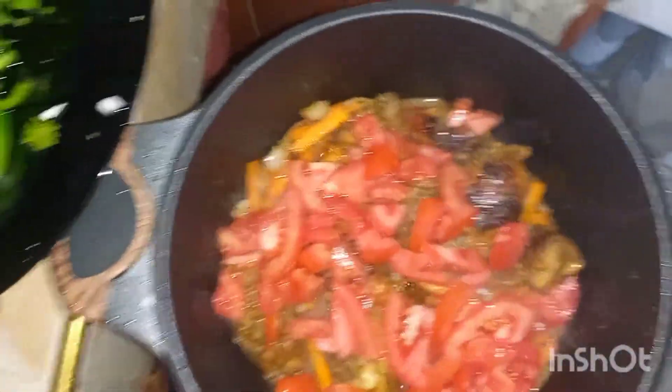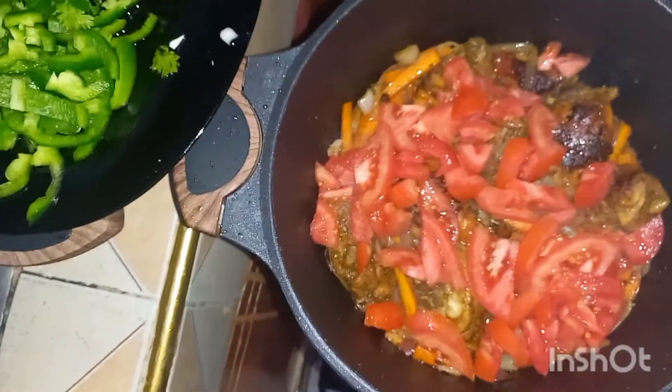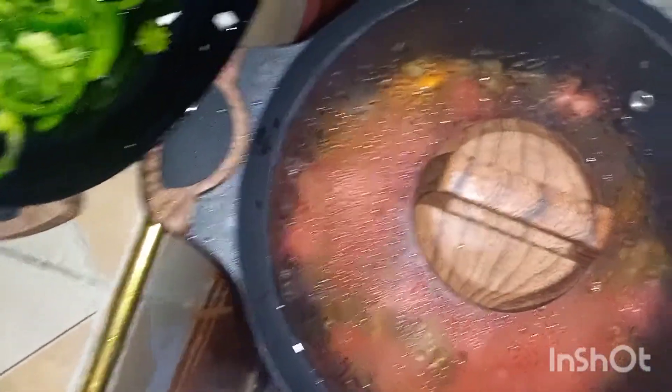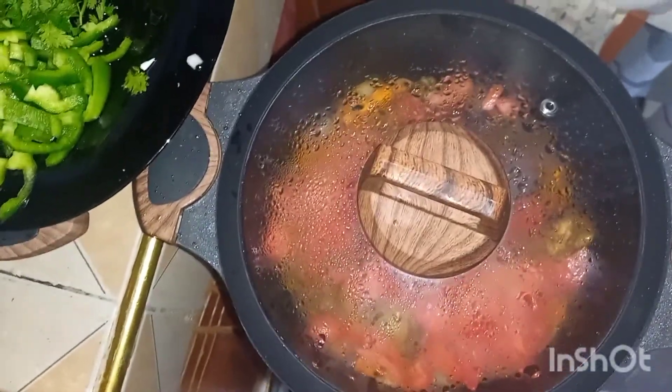We cover and wait for the nyanya to get ripe kabisa. Covering your sufuria as you wait for your nyanya to become soft — to weze kubwanda vizuri. It is also advisable to cover your sufuria because when you steam the nyanya, the acidity is kind of reduced. I don't know, but it's a new hack I tried and it worked.